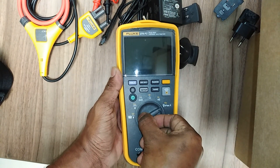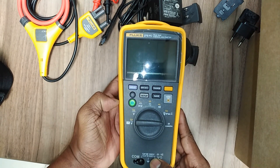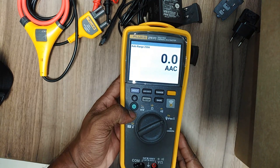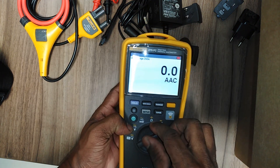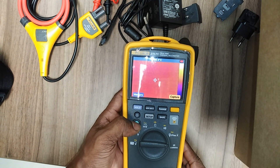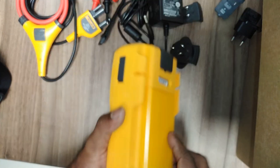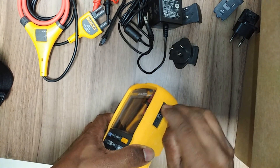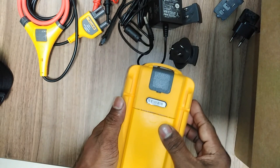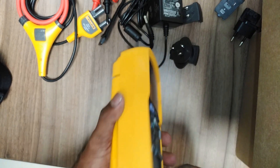Before you start this multimeter, disconnect power and discharge all high-voltage capacitors before you measure resistance, capacitance, or diode junctions. Do not use the hold function when measuring different potentials — when hold is turned on, the display does not change when a different potential is measured. This multimeter also features a micro USB port and the IR camera, which is a very important part.